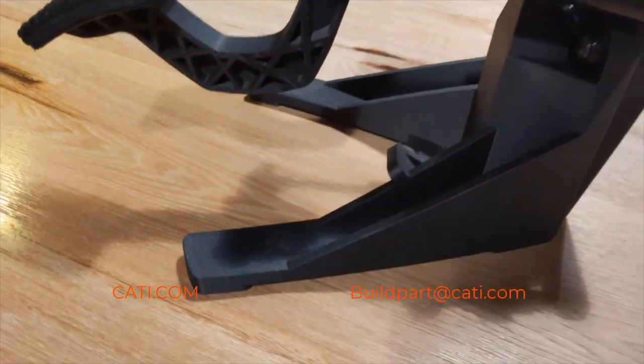The Nylon 12 CF is a great material — we can build it all the way up to 36 by 24 by 36 inches, that's three feet by two feet by three feet. As you can see right behind me, that's the Fortus 900, so we can build it on that.